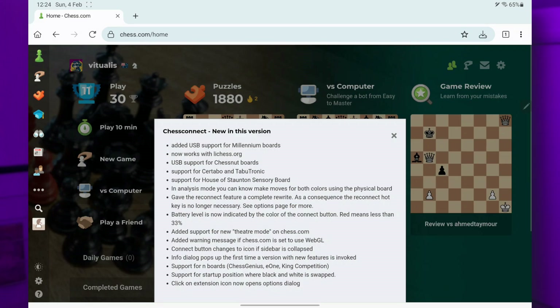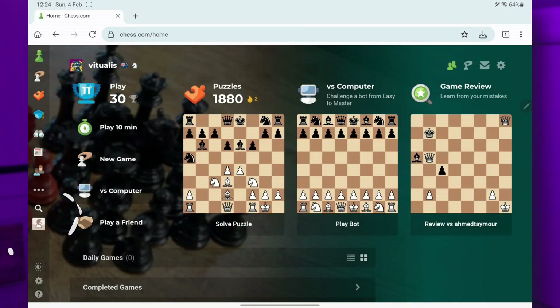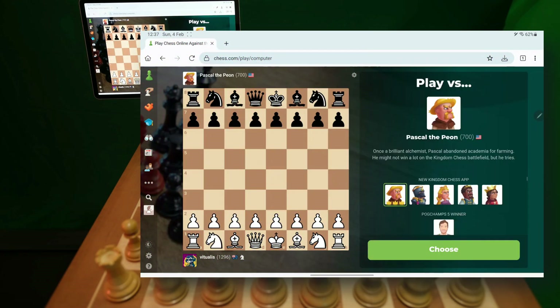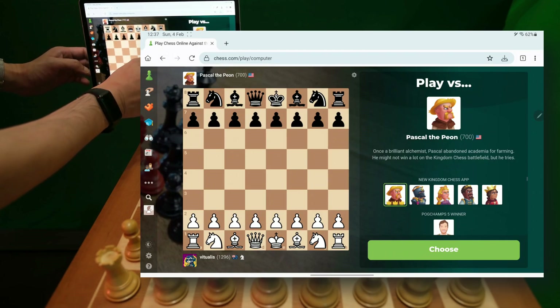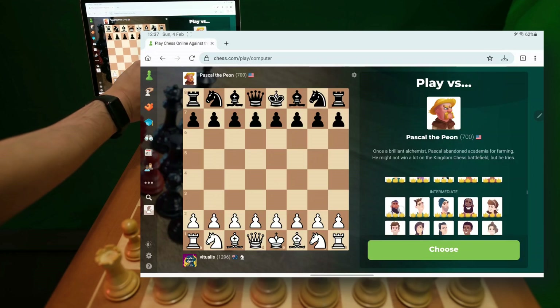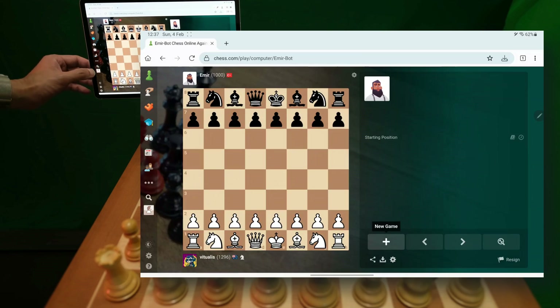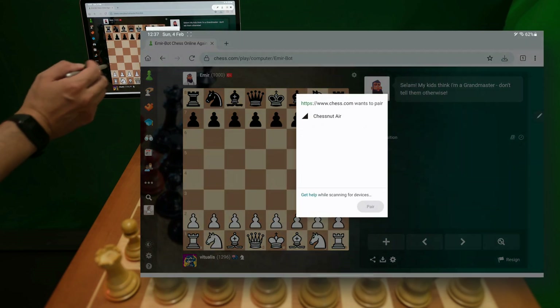Here we go. The first time you connect after installing, you get a box showing the new features. You can see the button. My Chestnut Pro is on. I'm going to play a bot — maybe Emir. Challenge, play, and now I need to connect, so I'll press that button.